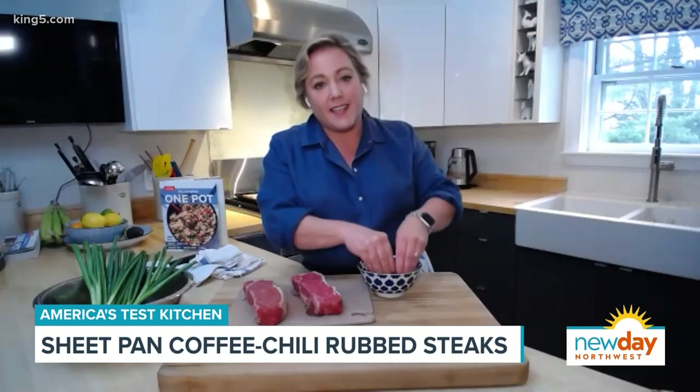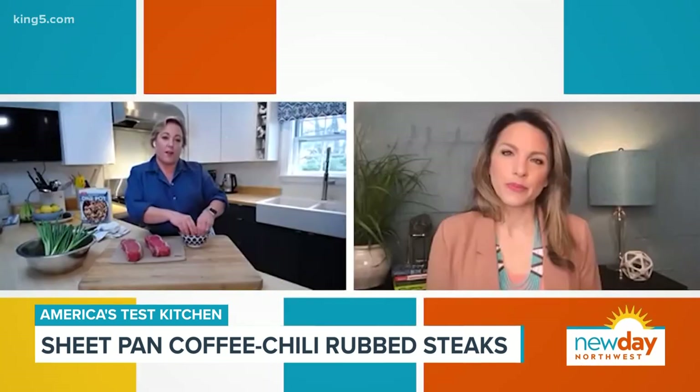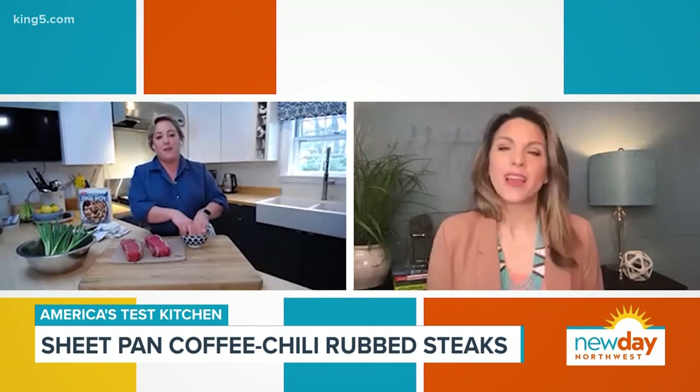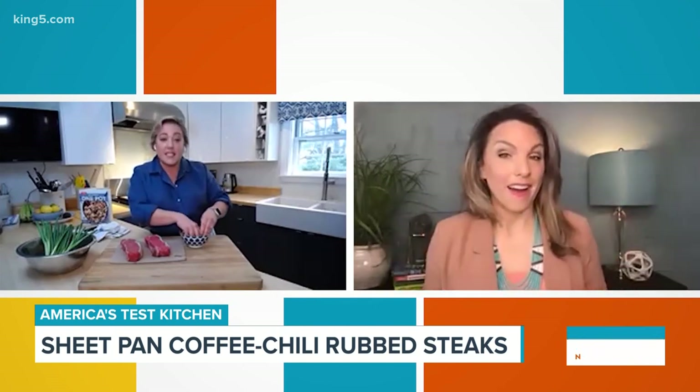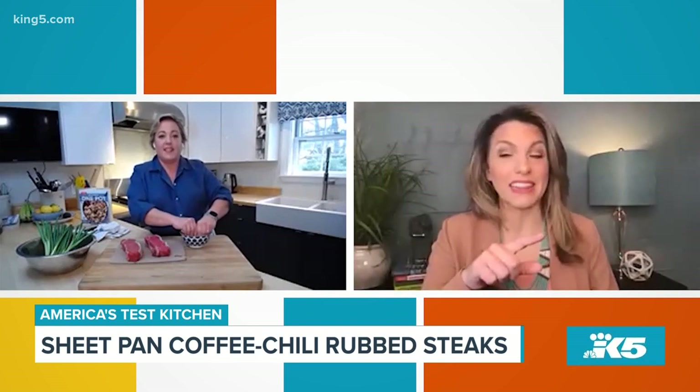It just adds a savory, unique flavor. I grew up with my uncle throwing coffee into his chili, so I'm kind of familiar with that coffee-beef flavor combination. It's lovely. We're going to put a pin in the coffee and chili because I want to talk about that later.